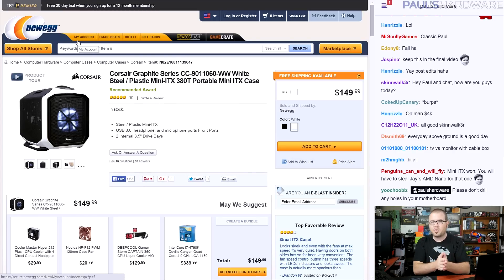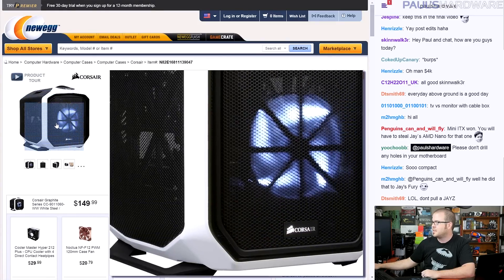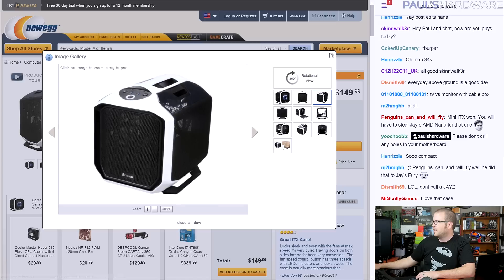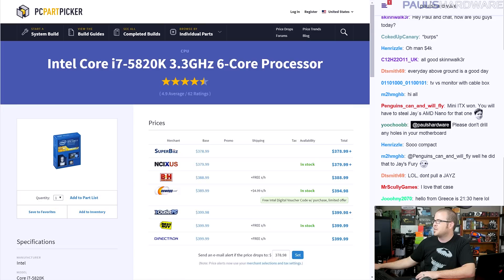Starting with the motherboard, I knew I wanted to go Haswell-E because that's overkill. For the case, I went with the Corsair Graphite Series 380T because I want Mini ITX to actually be small — many Mini ITX cases are actually fairly large. The 380T has a handle on the top so it's small and portable. The design is debatable but I think it looks cool, and it has tons of ventilation on the top and sides which is important since I'm squeezing a lot of hardware in here.